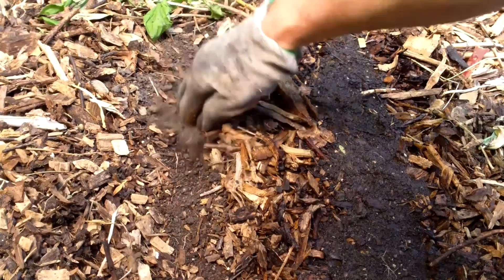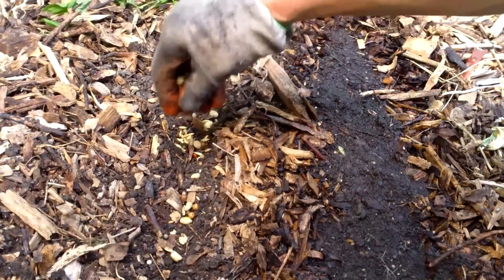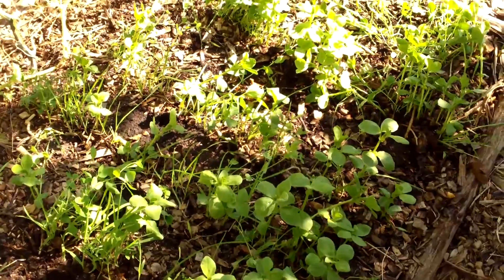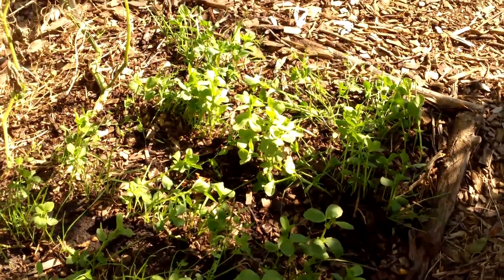Some of the garden beds were covered with wood chips. In these beds I brushed aside the chips and created rows and planted the cover crop in those rows. And here you can see the result — in these beds it's not quite as thick, but I'm hoping it's enough to make a difference.